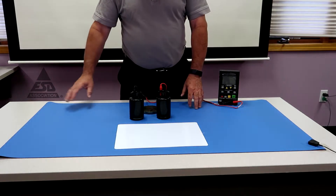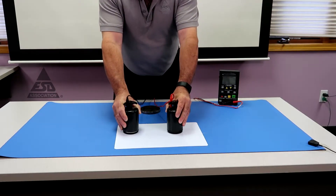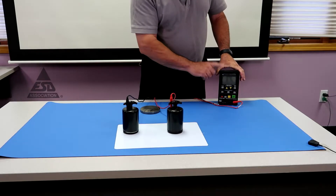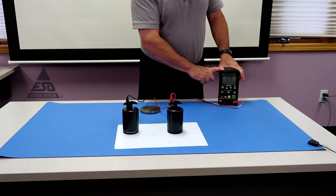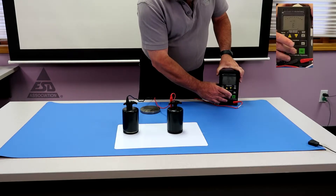First thing you want to do is make sure your instrumentation is working correctly. I'm going to take these two five-pound probes and test them with this meter. This is an insulative surface, so we're going to test this insulative surface.